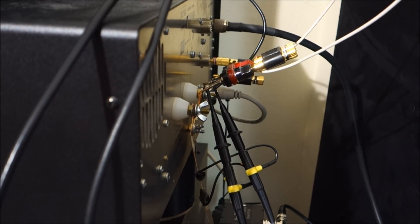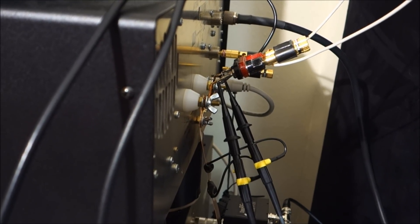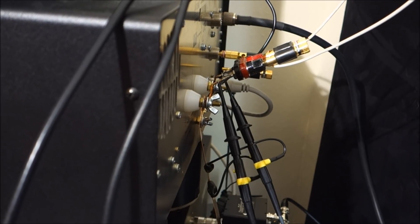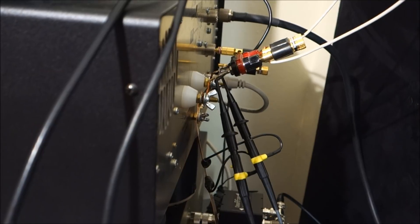I just moved the other oscilloscope probe to the other unused part of the transmission line. Now, since each probe is on one side of the balanced transmission line, we'll go ahead and see what that looks like.